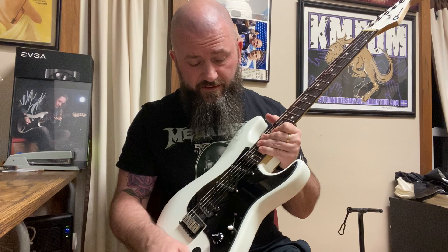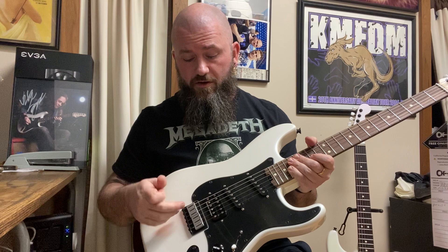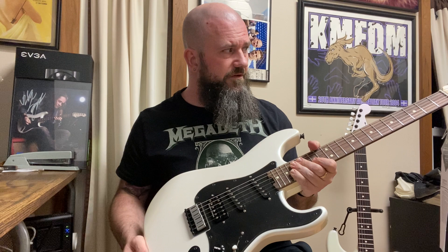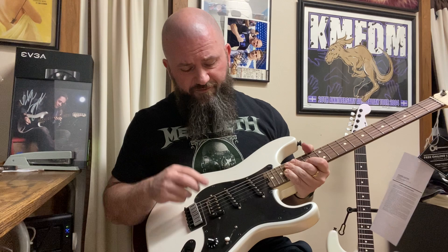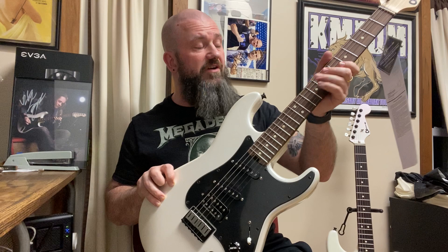I already own it, plus custom ones built based on that — a purple burst, a blue burst, that one, and the replacement coming tomorrow. I'll do the side-by-side comparison to compare the QC, but I love the USA one. This Mexican one, I'm a little underwhelmed due to the QC. I have a feeling that properly set up, this will be a screaming guitar because it plays very nice and sounds good.